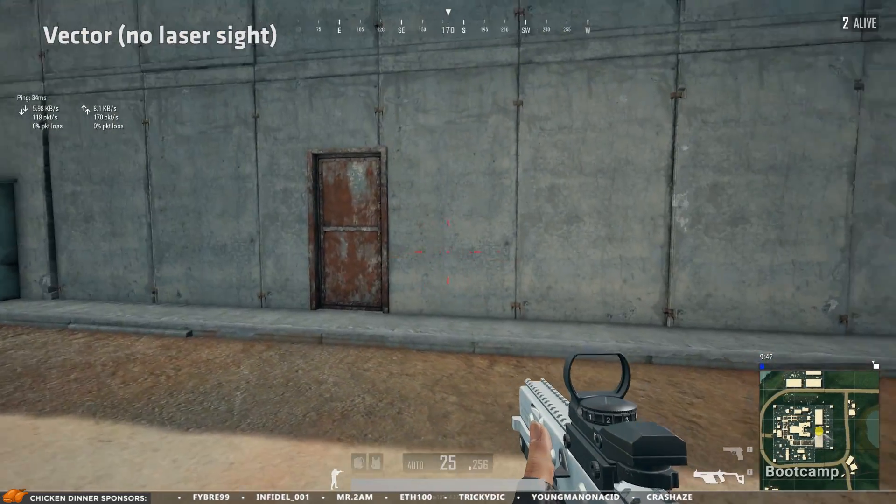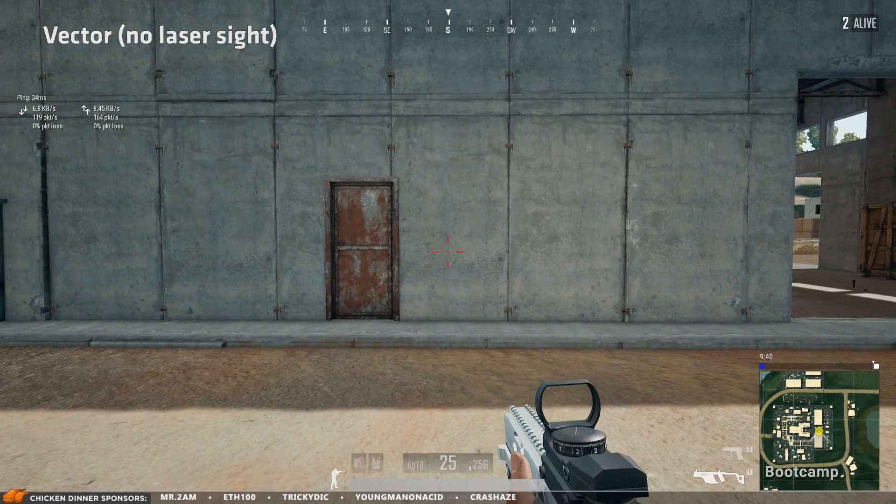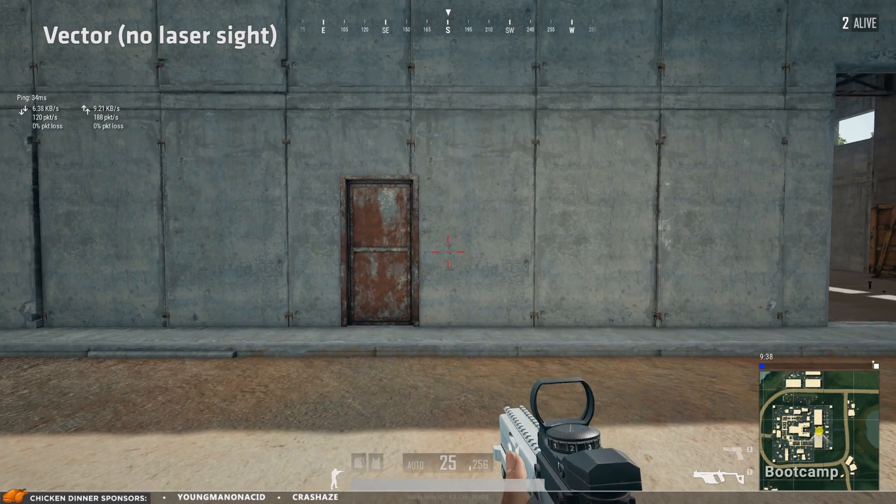So single fire is better, but what about full auto spray? Is it worth it to use the laser sight on an SMG?